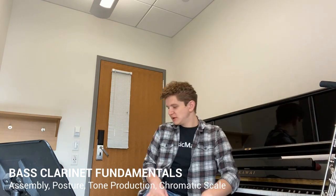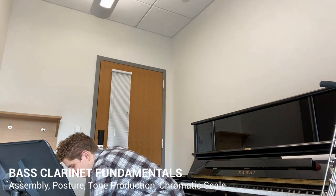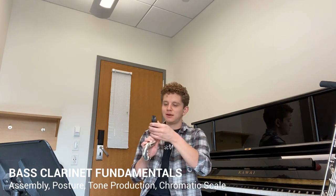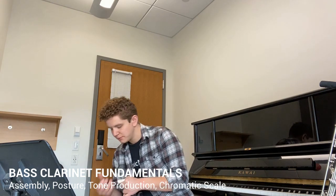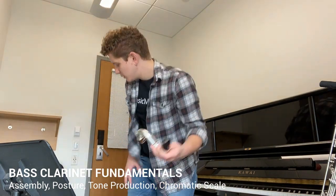Now we're going to head over to the top part of the instrument. Right here we have our neck. It acts very much like the barrel in the clarinet, except obviously it's not very barrel shaped. Just like your clarinet, you will now take out your mouthpiece and slide your mouthpiece onto the neck so it lines up just like that. It gives a nice shape.